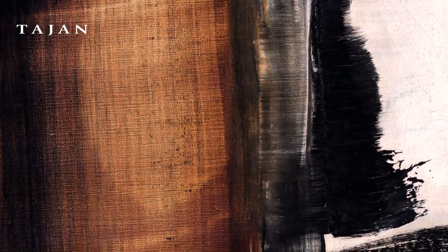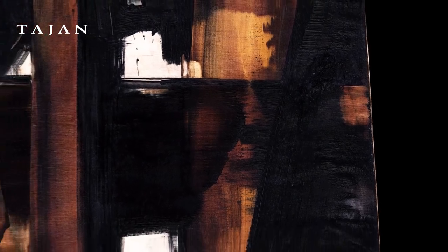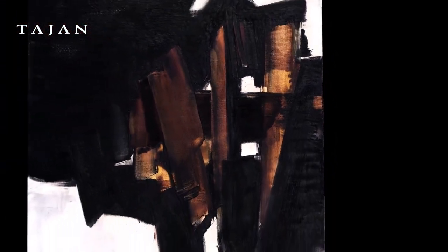This painting, which has been exhibited in major international museums, has a prestigious origin. It was purchased at the Galerie de France in 1960 by James Johnson Sweeney, former curator of the MoMA and director of the Guggenheim. It remained in his family until it was sold at auction by the Tajan Auction House.